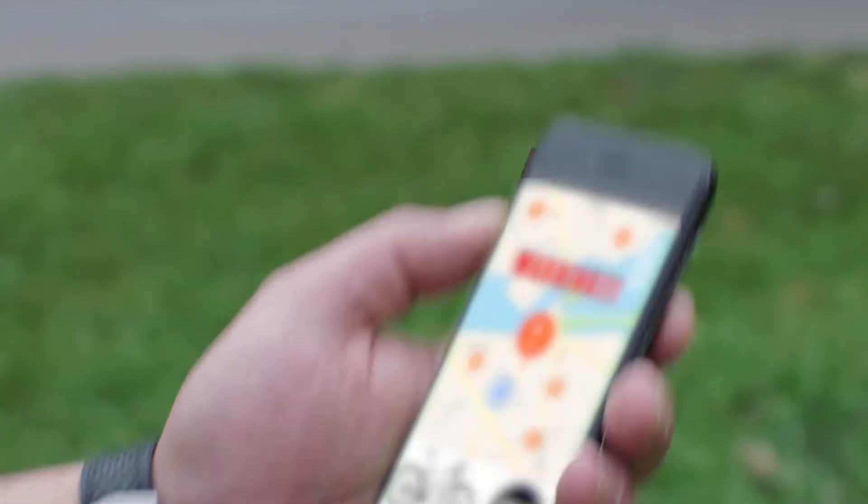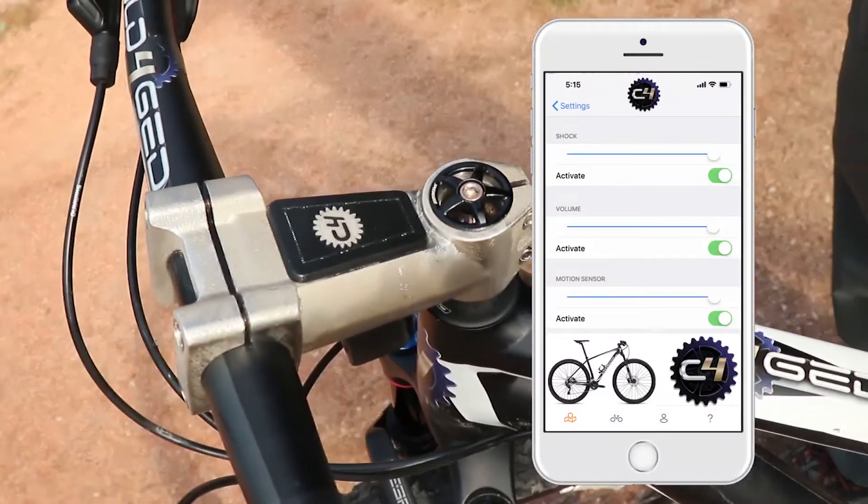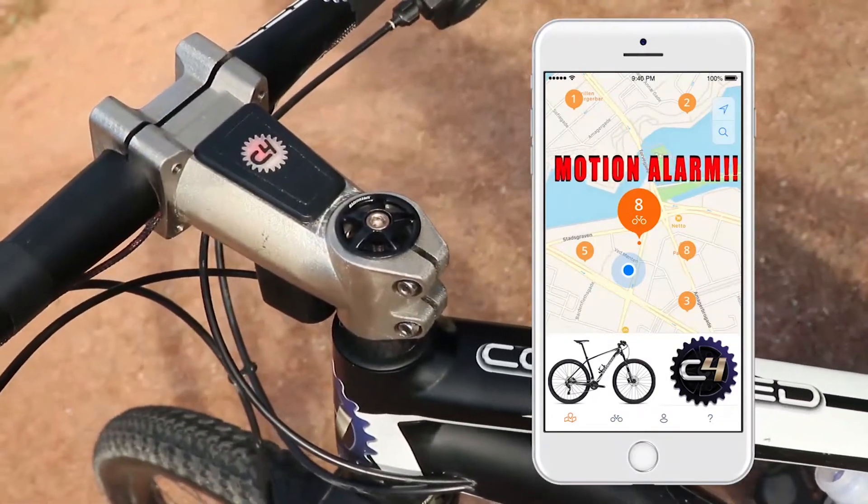So if a thief moves your bike past the sensitivity settings, the alarm goes off and you get a text. That's pretty standard for GPS tracking — not exactly new — but what is kind of different is the biker gang feature.